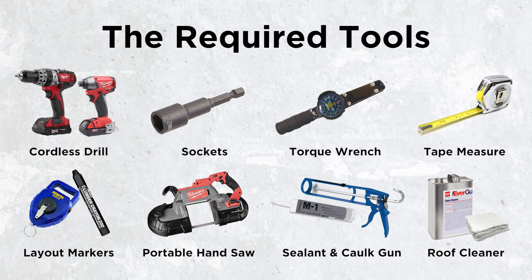These are the tools required for the installation. You will need a cordless drill with a drill bit, a cordless impact driver with adapters, sockets such as a 5/16th inch nut driver and 7/16th inch and 9/16th inch deep sockets, a 0 to 250 inch-pound torque wrench, a tape measure, layout markers such as a chalk line and crayon, a portable handsaw, sealant and a caulk gun, and roof cleaner.